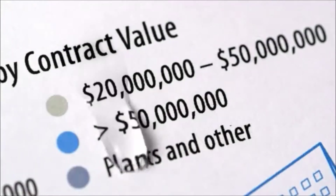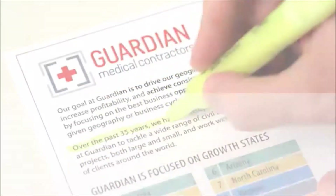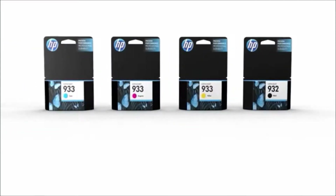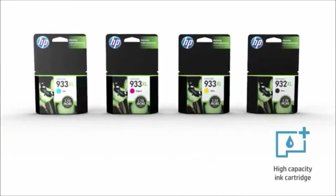You'll enjoy water- and smear-resistant, fast-drying prints that stay vivid for decades. And get those professional-quality prints with standard original HP cartridges for a lower price, or high-capacity cartridges for a low cost per page.